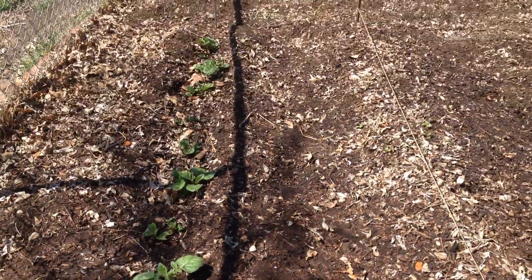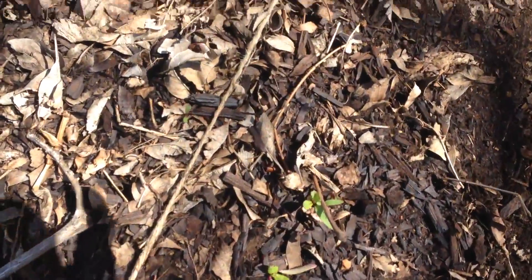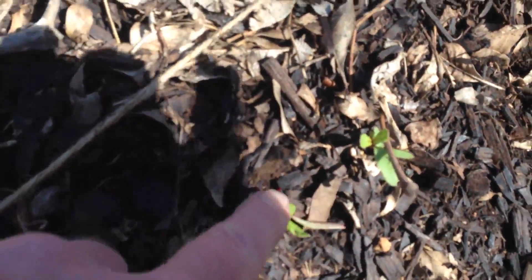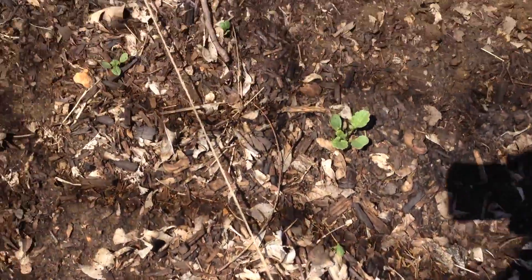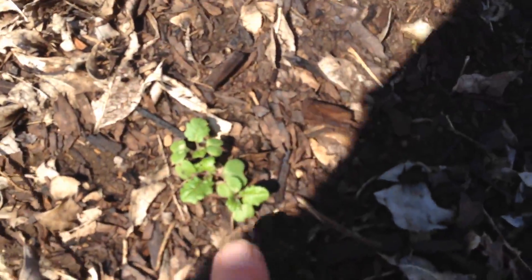So I've got a row of them, and on this row I've got — let's see what I planted here — turnips and beets. I think these are beets coming up, and I think these are turnips. Down here, these are radishes. They're just getting started.